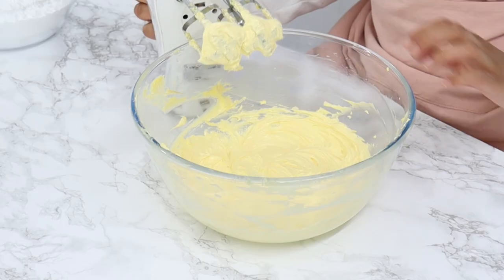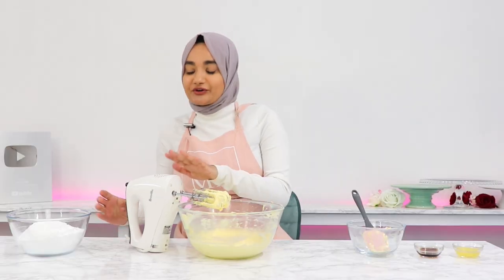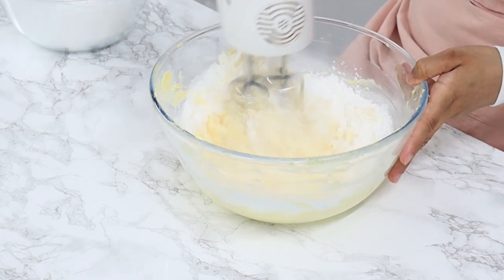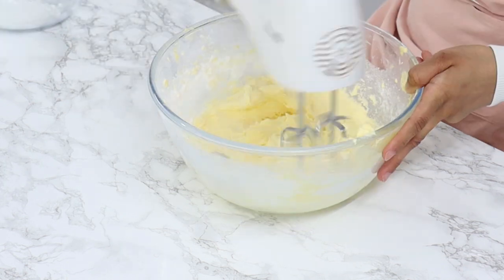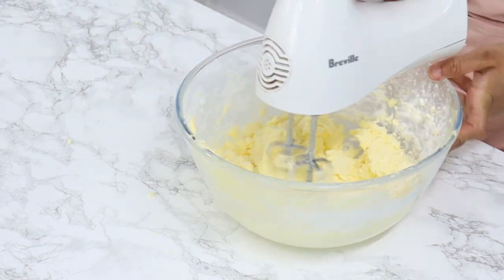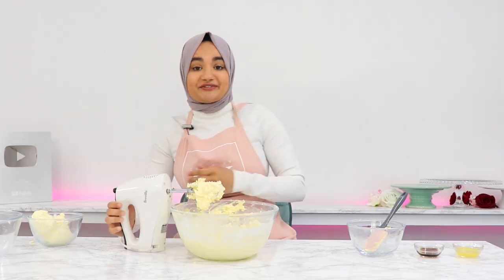Once your butter is much lighter in color, the next thing you want to do is add in four and a half cups of icing sugar in three batches. Add in about a third first and on a low speed mix until combined, then add in your next third, mix until combined, then add in the rest and mix until combined. Scrape down your bowl every now and then to make sure everything's mixing well.